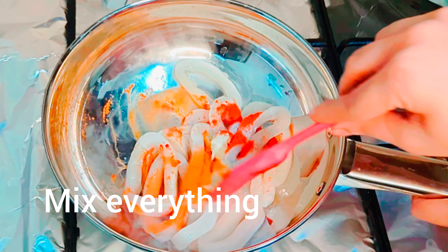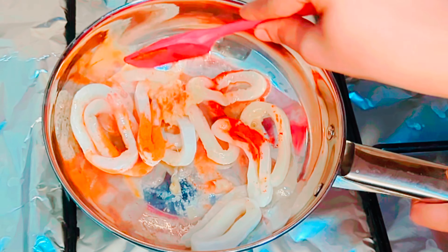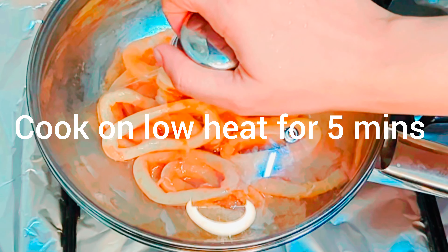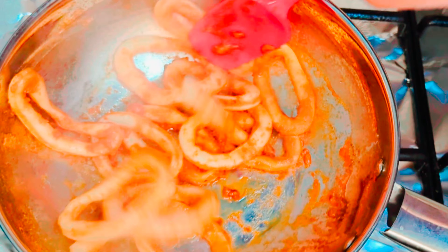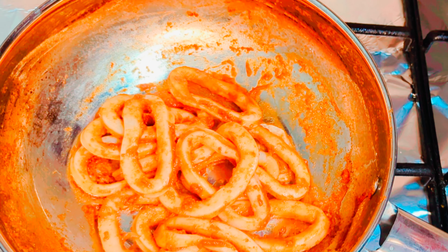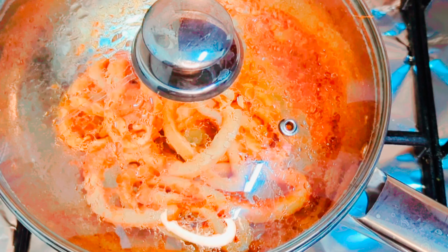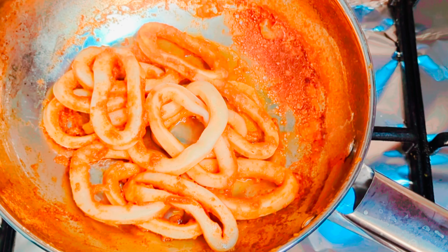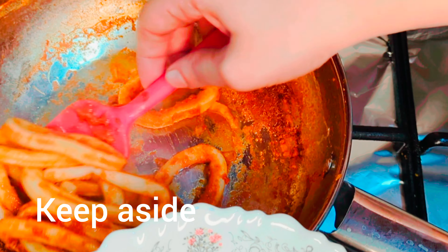Do a nice mix. Close the lid and cook on low heat for five minutes. Now add water half cup, close the lid, and cook for five to ten minutes. Once the water is absorbed, keep aside.